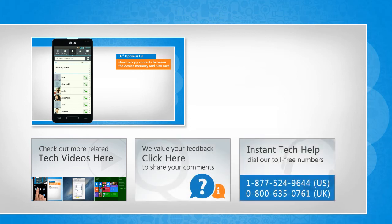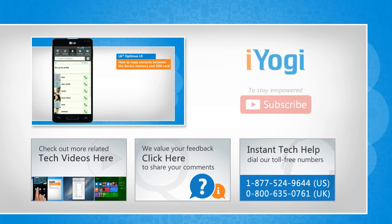To get iOgi tech support, dial toll-free numbers. To stay empowered technically, subscribe to our channel.